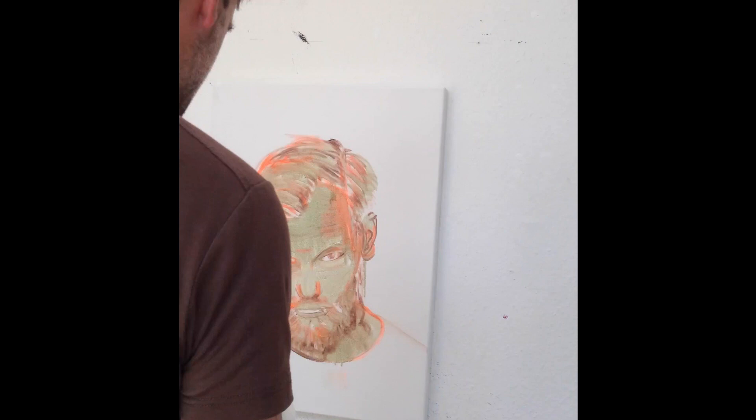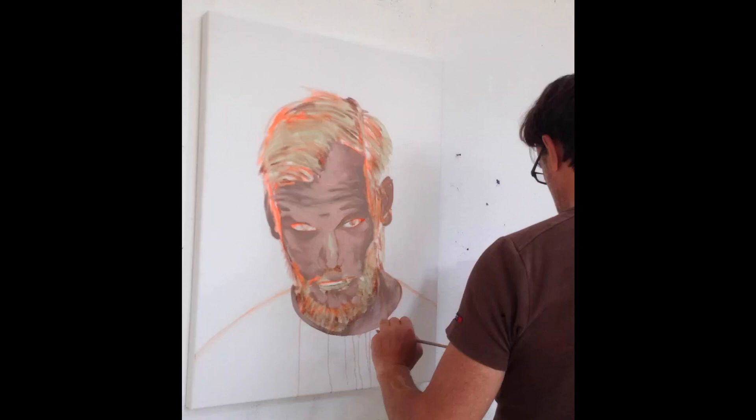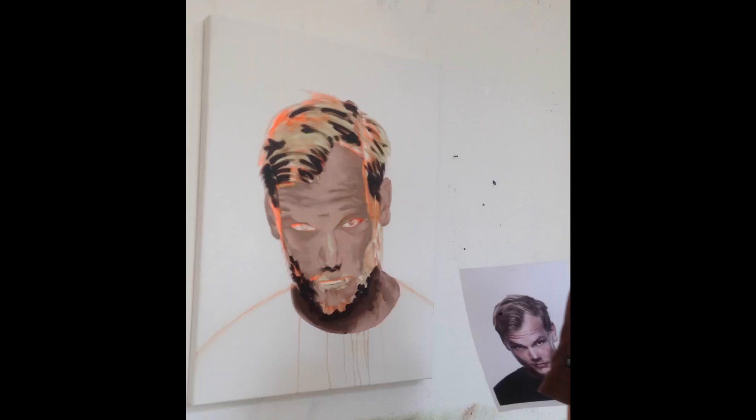Now we are ready for the real oil color. But unlike the old masters in the Middle Ages, I do no glazing — I start directly with primer painting, and in the first step I make sure there is enough paint of the right color.